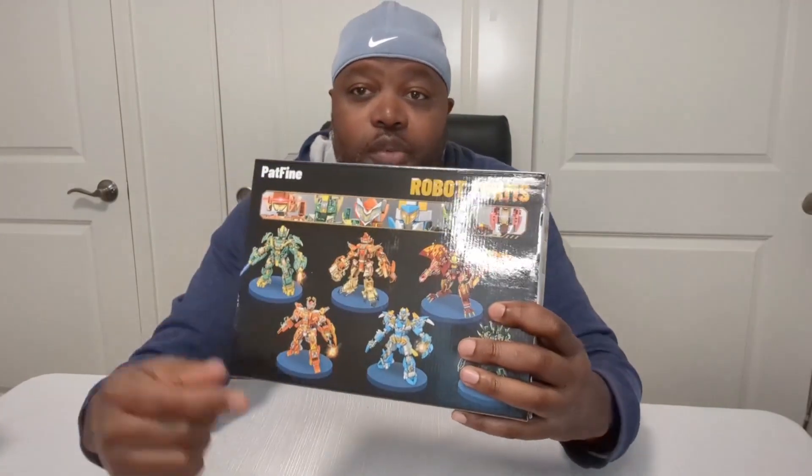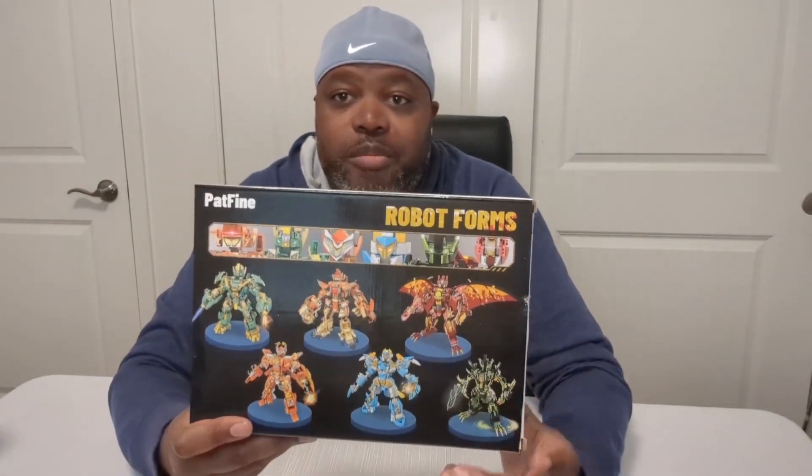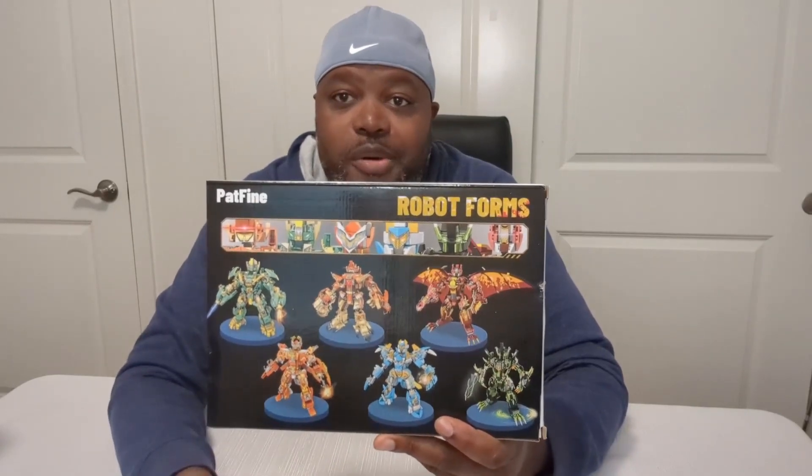These are some cool dinosaur robot building blocks called Robot Forms by Pat Fine. My son and I are about to open our second box of these, so I just wanted to do a quick video and show you.